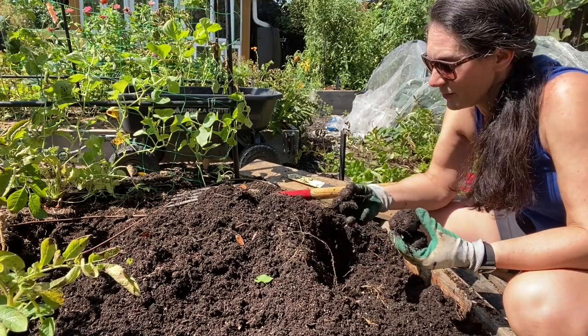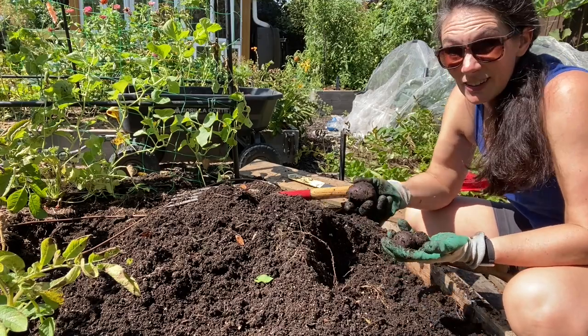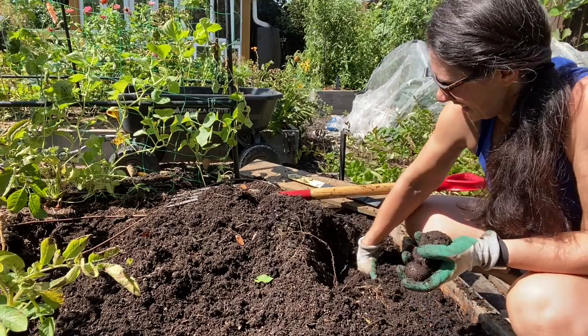They are hard to see - I have my sunglasses on but the sun is bright and I try to protect my eyes, they're the only ones I have.